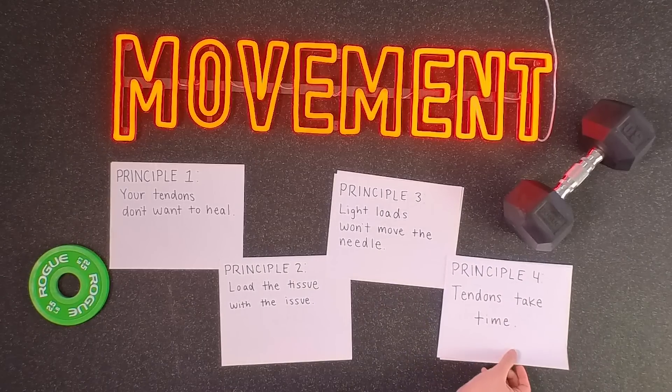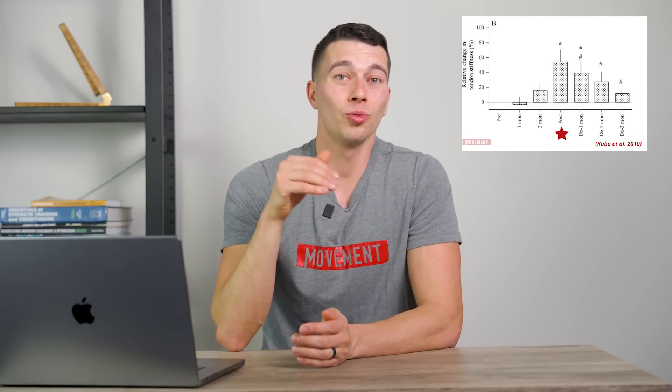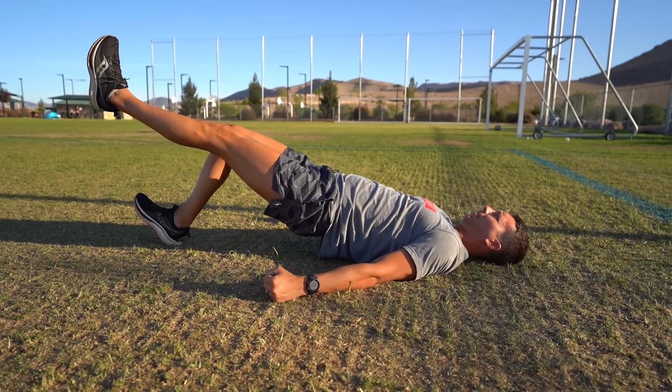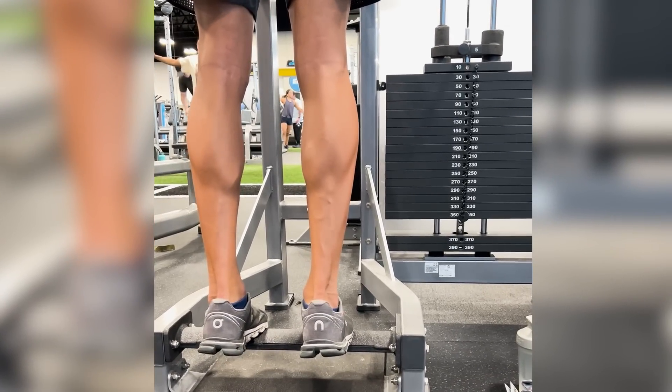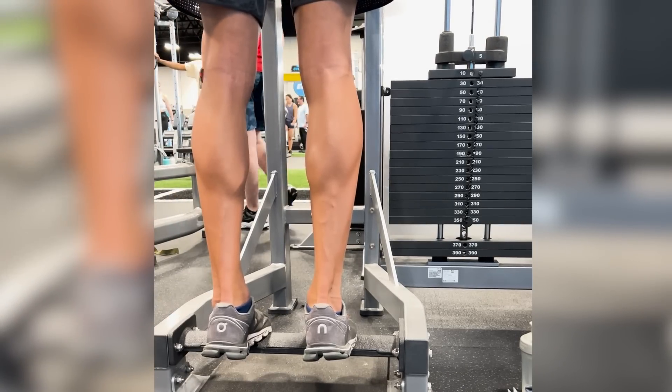That leads us to principle number four: tendons take time. For chronic tendon pain, it often takes consistent loading for up to around three months to see full resolution of symptoms and functional changes to tendon properties. It's very common for people to try rehab for two weeks, four weeks, or even eight weeks and still not fully resolve their symptoms, ending up back in the cycle. My recommendation is loading the tendon three times a week for three months. Rather than doing 60 minutes of general low-level exercises and passive modalities, spend just five to ten minutes doing high-load isometric contractions to that specific tendon with good technique — three times a week.